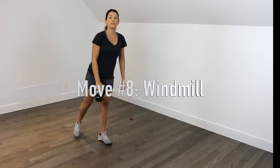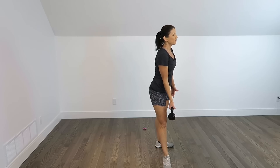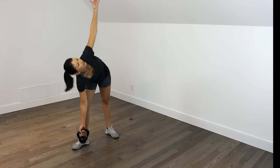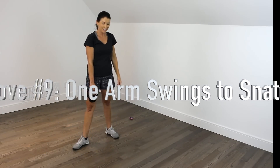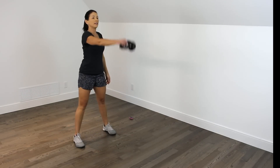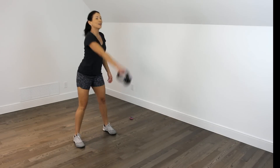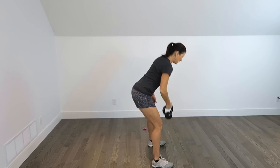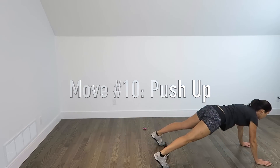Move number 8 is a windmill. Feet are parallel, open up the same foot as the hand holding the kettlebell, other arm reaches up, and we do our windmills. Move number 9 is a one-arm swing — and on the 5th swing you come into a snatch, arm all the way up, then lower it all the way down.